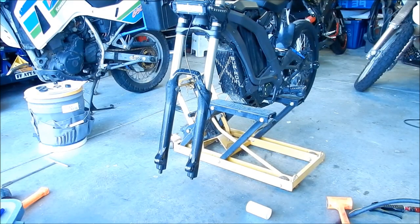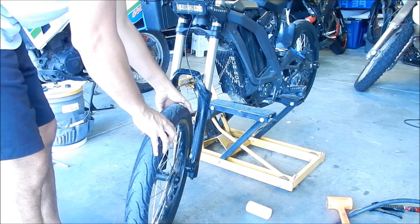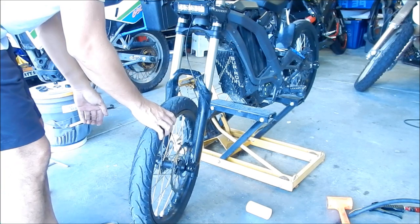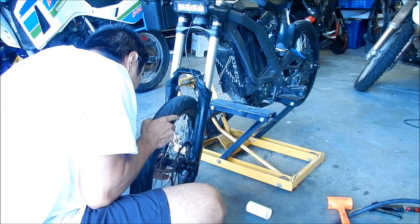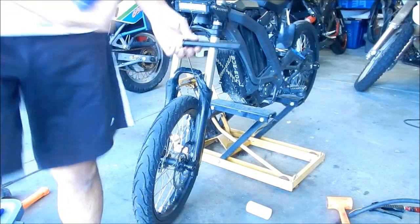I'm going to go put the wheel back on. Just kind of wheel it in there, try to get the caliper in place between the pads. Go ahead and put your axle in with the eight millimeter.